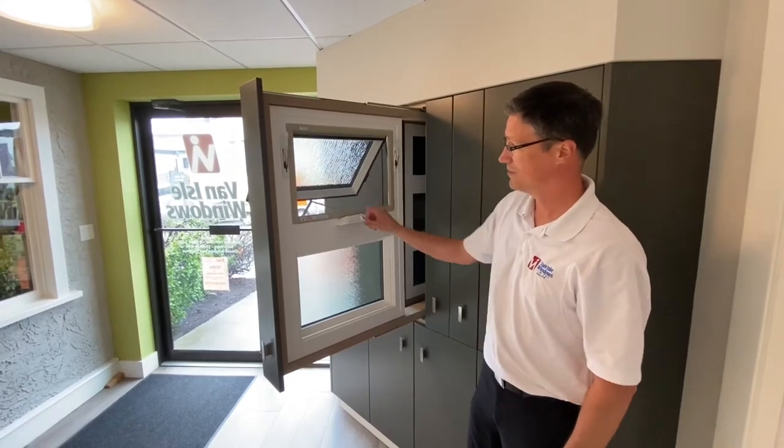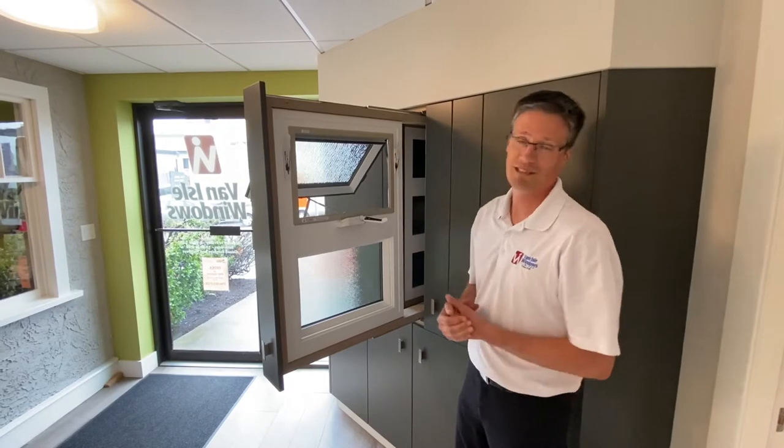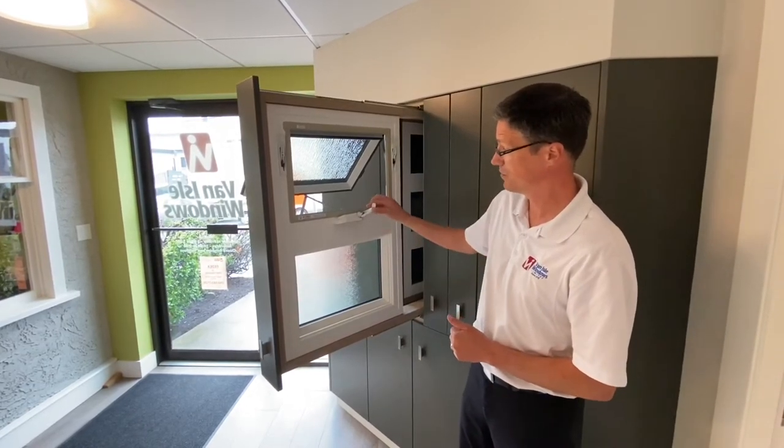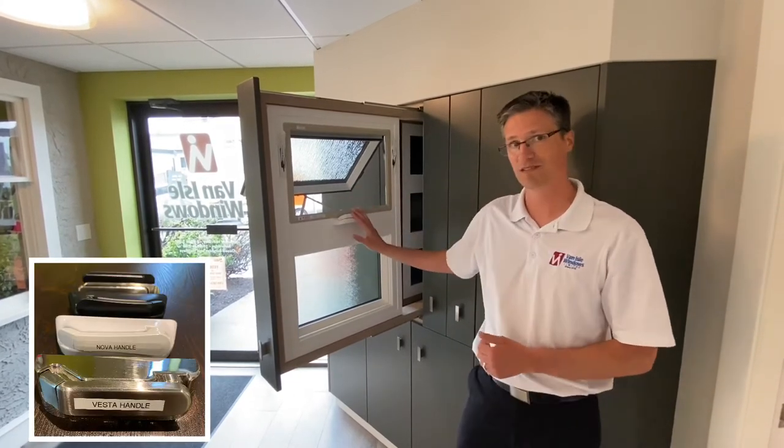The rotary system does have the limitation of only going out so far — we can't get a full 90 degrees, but it is a nice window to have in a bathroom, and this kind of represents that because it shows the obscurities. The mechanism on this one is again nesting hardware with all the options that are on the casement.